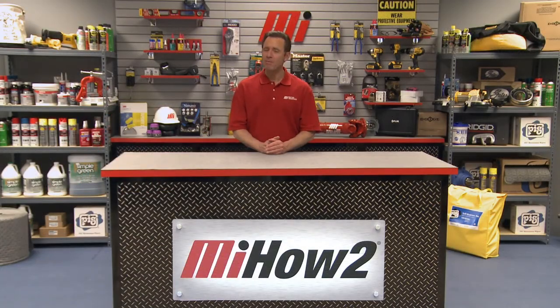Hi, my name is Tom Clark, helping Motion Industries deliver brands you count on from people you trust. We invite you to watch and learn about some of our brands you can count on, with the goal of helping you with your practical application.